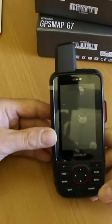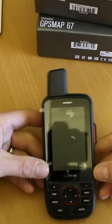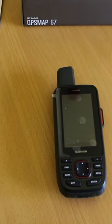I'm just going to take the unit out. We're very familiar with the 66 range — actually when you look at this unit it looks the same, it's the same dimensions, it's the same three-inch screen. Using the inReach function gives 165 hours, so just a bit less than the 180 hours of the 67.